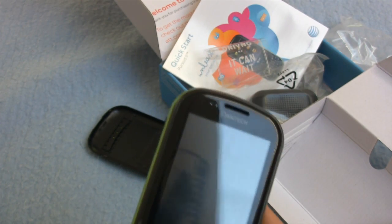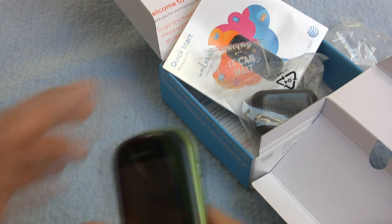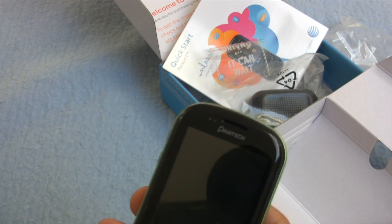For data transfer rates, we're talking up to 3.25 megabytes — that's a pretty low number as well. The nice thing about this phone is the touchscreen. It runs on GSM, GPRS, Edge, 850, 900, 1800, and 1900 megahertz networks.